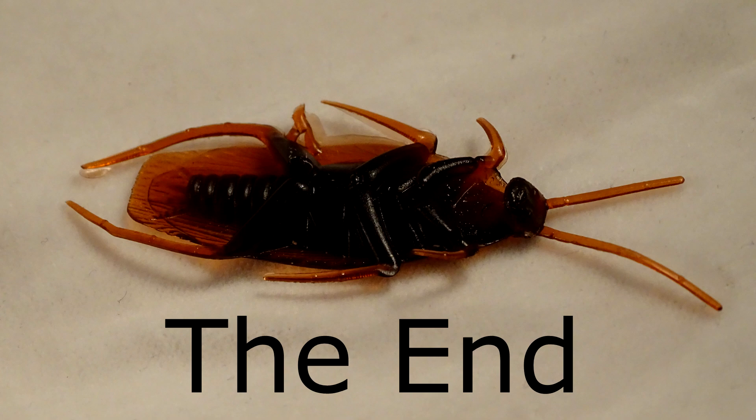Thanks for watching! I also have another cockroach themed Halloween cupcake — here it is right on your screen, click on it if you want to see it. And if you want to see my Halloween cupcake playlist, go ahead and check it out.